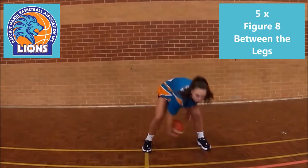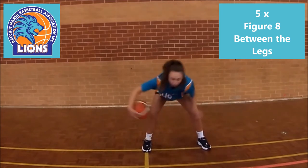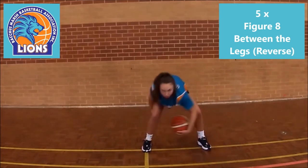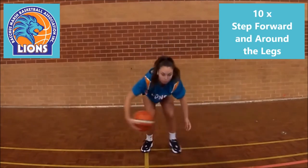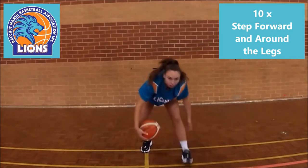Then with legs apart create a figure 8 between your legs in both directions for 5 repeats each way. Then step forward with one leg and go around that leg, then around both legs. 5 repeats each leg.